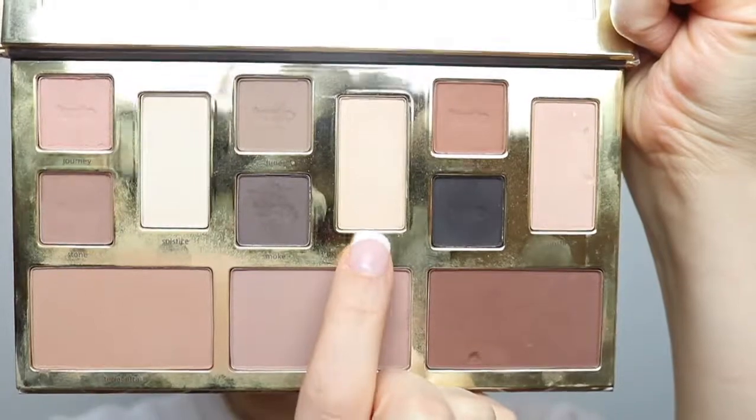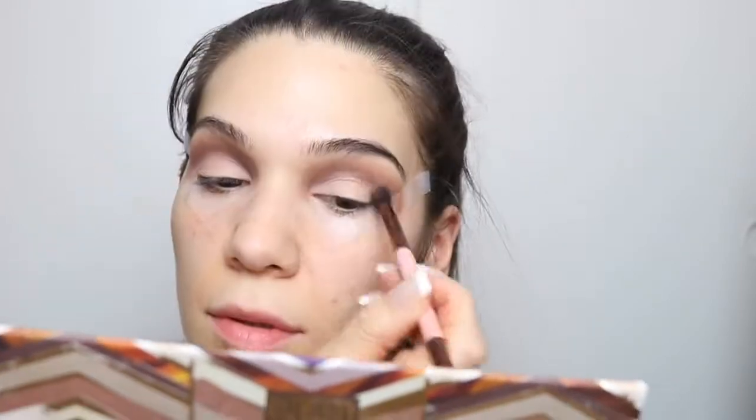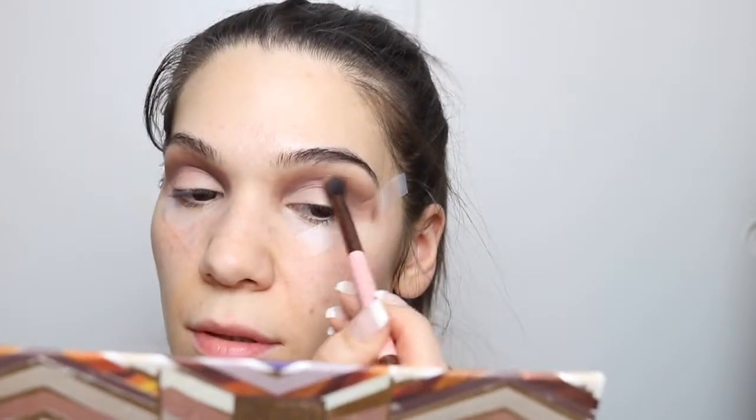Then I'm going to go in with the color Sand and place this right on top of my eyelids. Then I'm going to just make sure that everything is blended out seamlessly and that there aren't any harsh lines. If you have to go back in with your eyeshadow, feel free to do so.